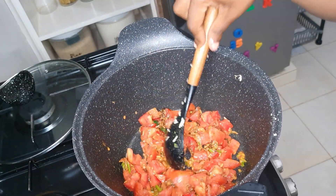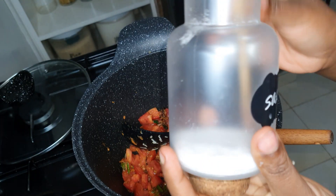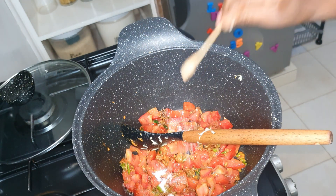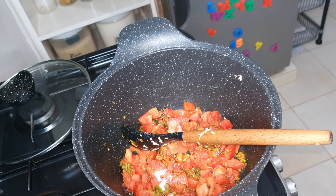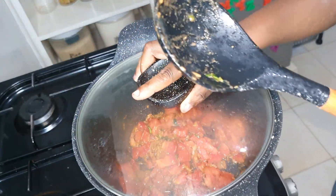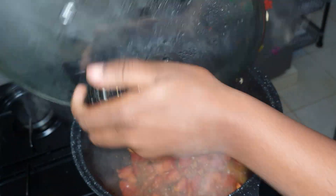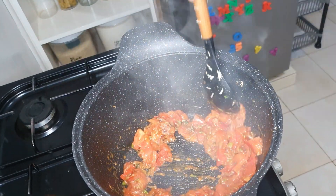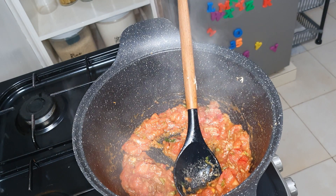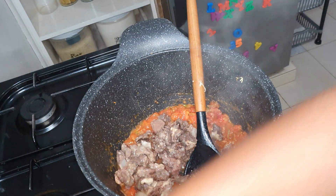Next I added my tomatoes and some salt. I got this plastic frosted salt jar from Home Deco 254. I cover the tomatoes on low heat for about five minutes so that they can cook through. I added beef to our matoke, but you can add either mutton or chicken.